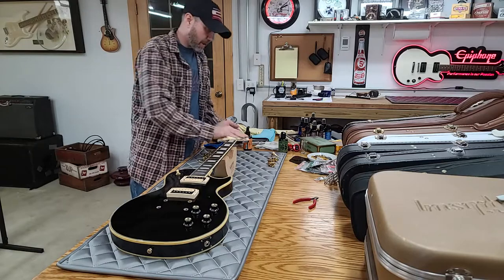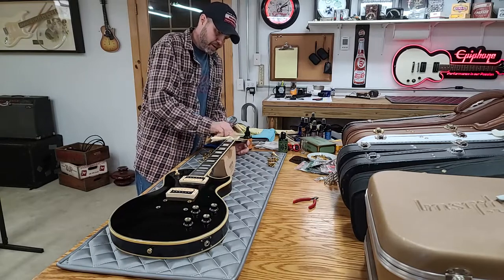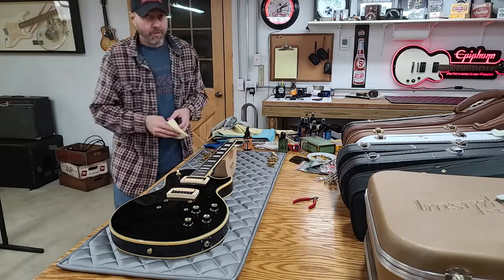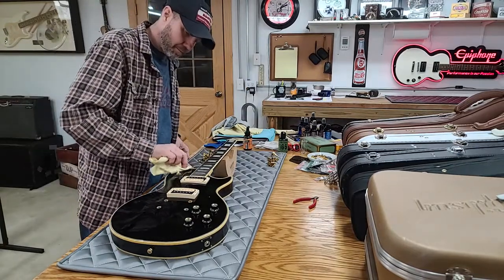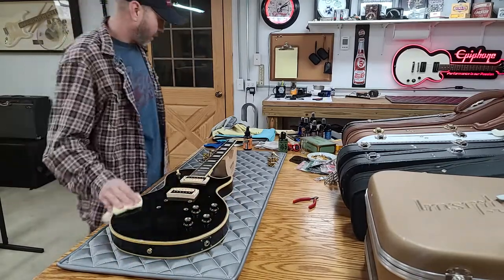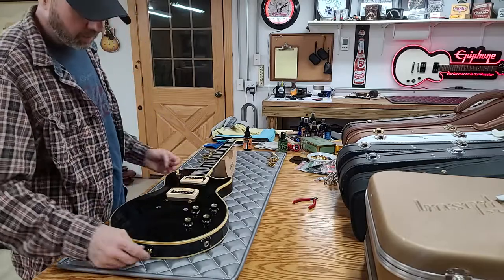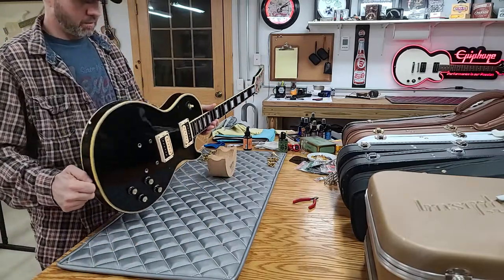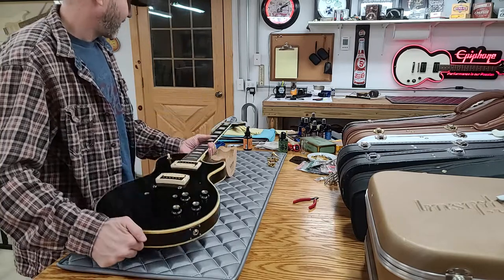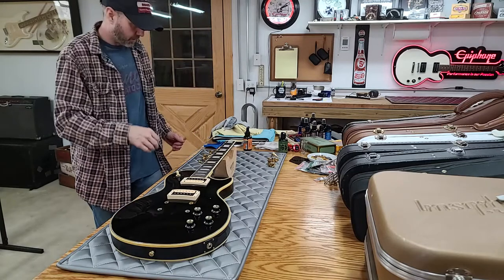I like vintage relic guitars — not purposefully relic, but genuinely worn. Don't get me wrong, I would take a Murphy's Lab all day long. Give me a Murphy's Lab and I'll play the heck out of it — I sound like a two-year-old in kindergarten but I do it with a smile. Murphy's Labs are awesome. But I like the real deal: it's been played, it's been used, it's been loved, it's been around. You can't fake that. Murphy's Lab can come close but even then it's still just a new guitar.